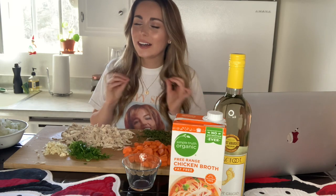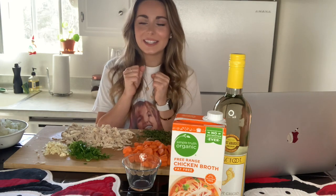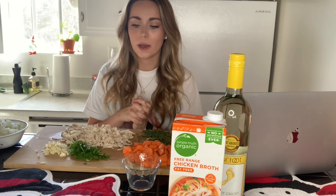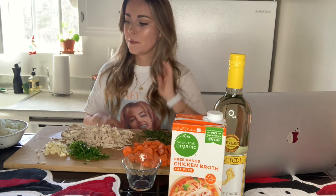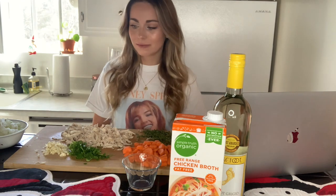For now, I thought I would show you a delicious, comforting recipe that you can make at home for this holiday season as it's becoming a little more chilly. We're looking for more homey, comforting, delicious foods, and I think this is one of them. This is a little twist on a chicken pot pie with puff pastries on top, and I thought I would show you how to make it. So if you're interested in learning how to make a delicious chicken pot pie at home, please keep watching.